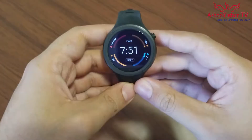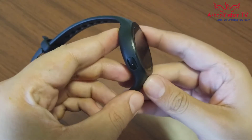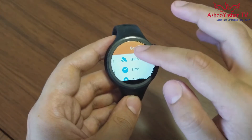The watch has a heart rate sensor, accelerometer, gyro, altimeter, GPS, mic, and 4GB storage. It also has a special watch face which allows you to start your activities directly from the watch face.